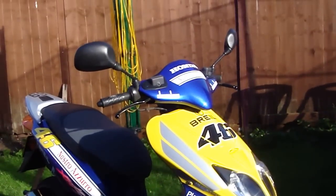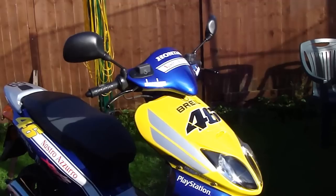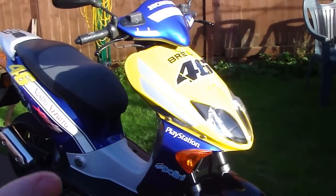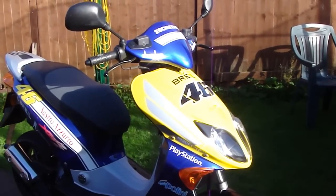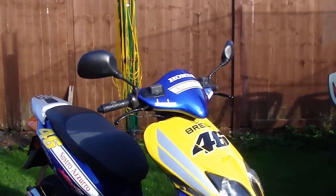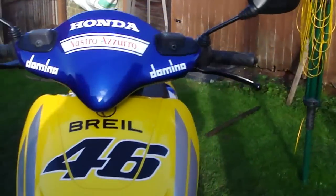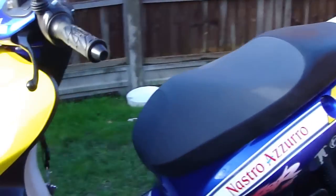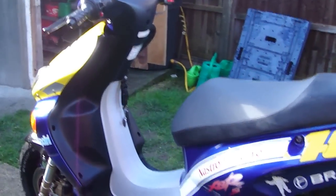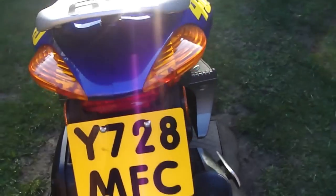This one's a Rossi replica edition, so there were only 100 of these made in the UK. I don't really know how many were made in other countries, but I definitely know only 100 were made, because I even got a certificate — it was like one of the 100 of these — and it had a picture of Valentino Rossi sitting on it, so that was pretty cool. I've had the bike, or the moped, for about two months now, and here it is.